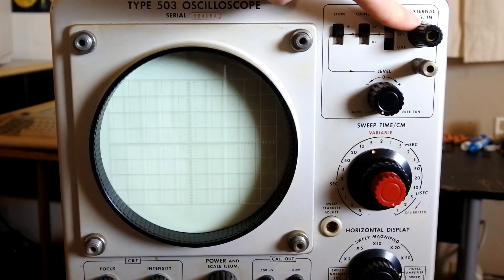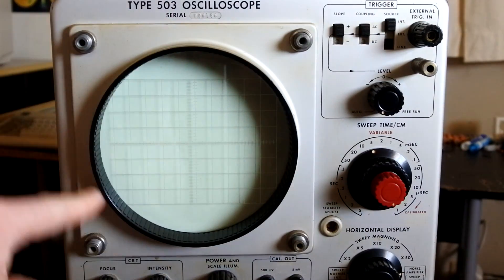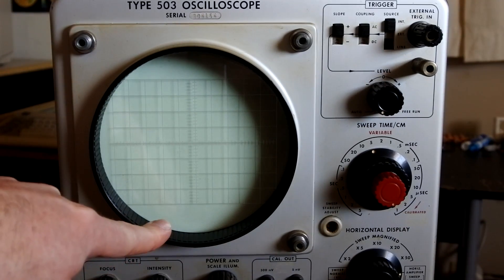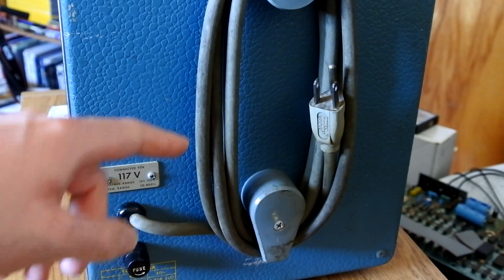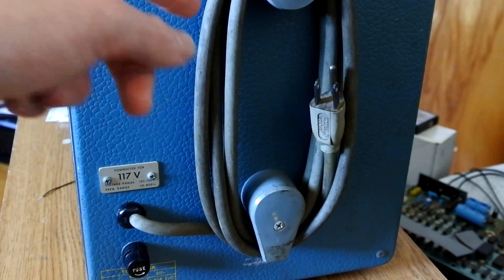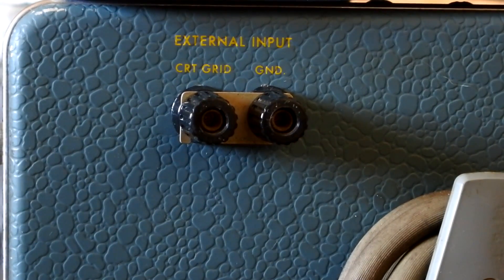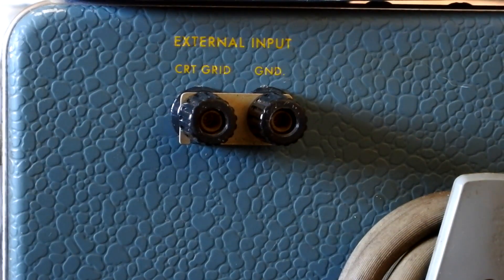Here's our external trigger input, and of course here is the screen itself. On the back we've got a fuse, this handy line cord holder along with the very dirty line cord. At the top here we've got our external input for the CRT grid, also known as the Z input, or the intensity modulation input.